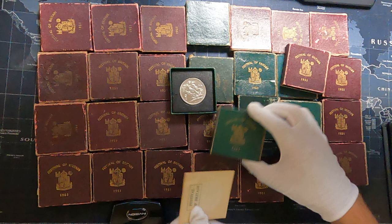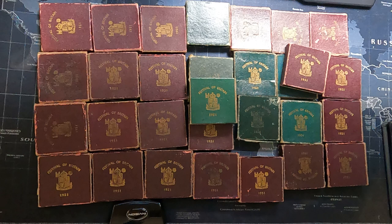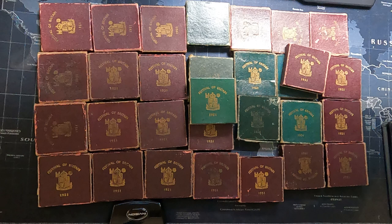We have all of them listed for sale on our website, coinery.co.uk — I'll put a link to our website if you want to buy one. See you in the next video, thank you for your time, bye bye.